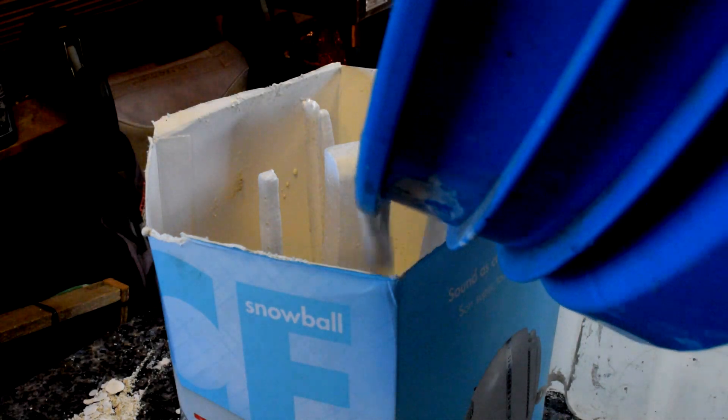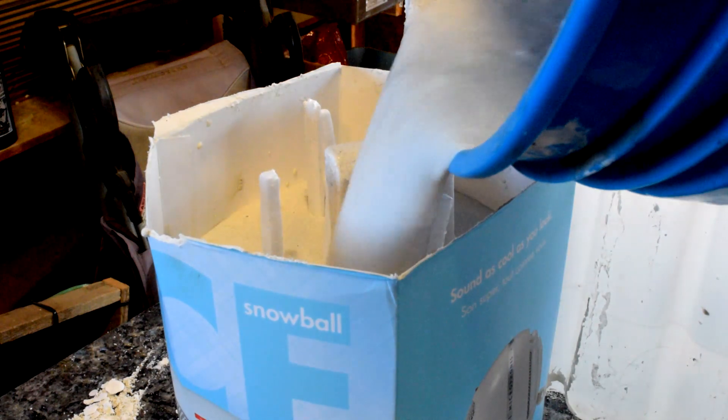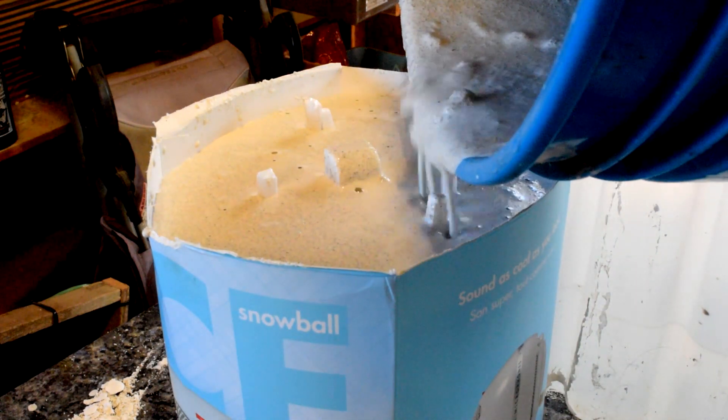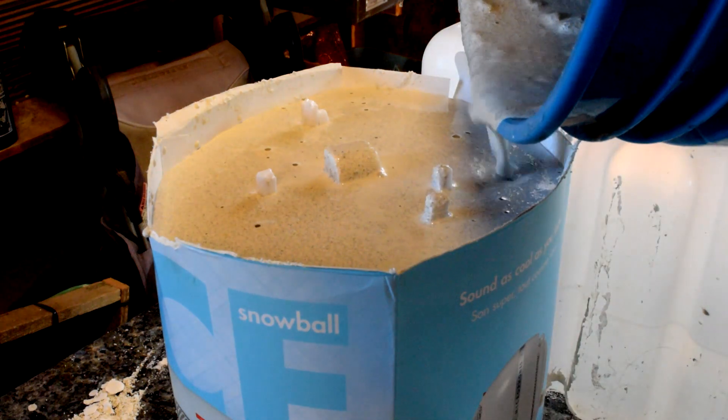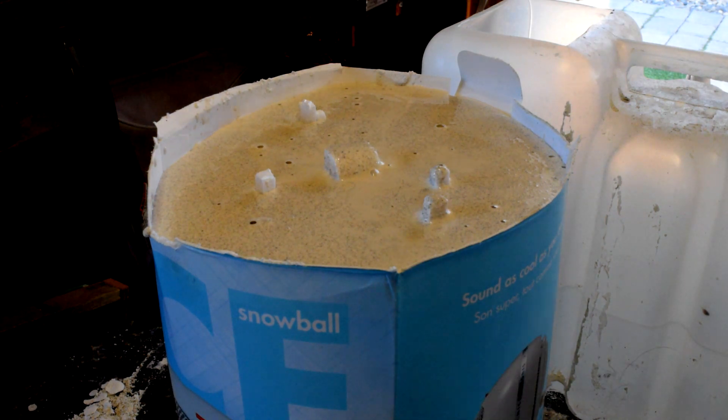Welcome back to part two of casting gear down for what's planetary gearbox. In the last episode, I ran out of plaster and probably didn't have enough propane. I picked up more plaster and got a full bottle of propane. Now we need to finish up pouring this mold, burn it out, and then pour our metal. Let's get started.